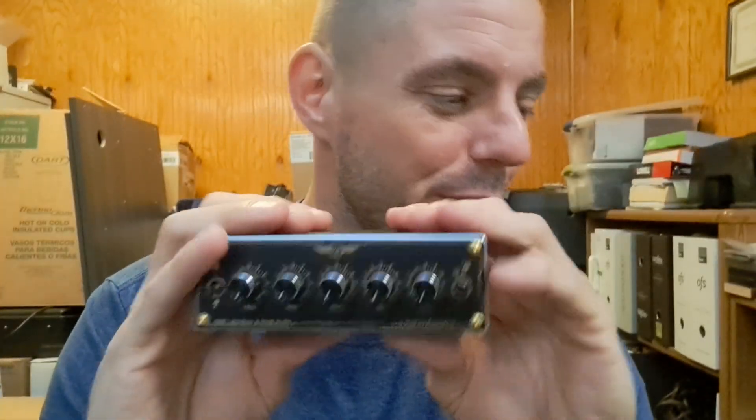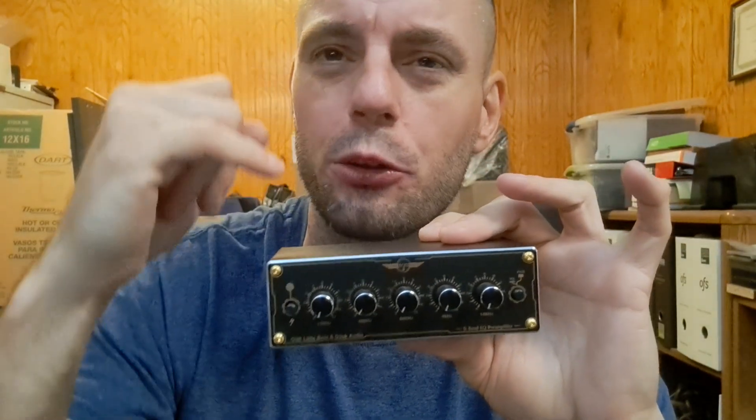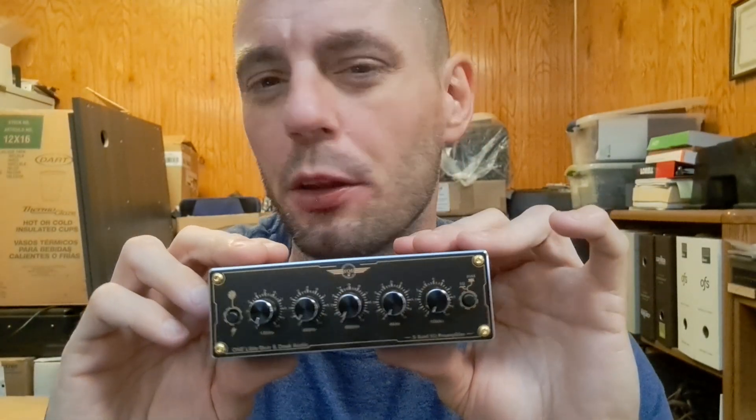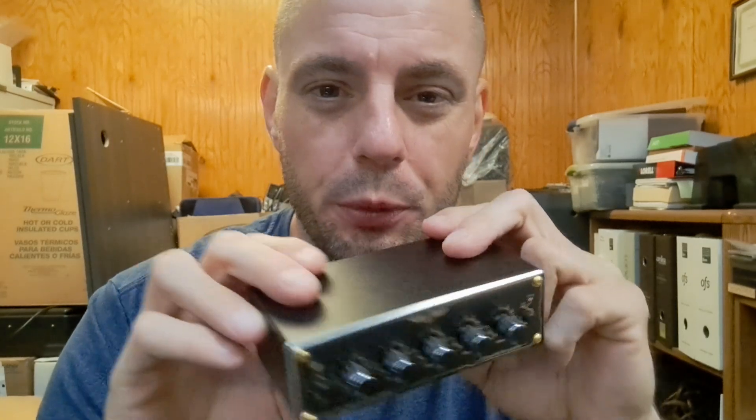I still can't believe how small this is — I mean, I know it says EQ Mini, but yeah, it's Mini alright. I don't know of any other equalizer in this price range that compares. They have the EQ Pro, which has the same basic setup but also includes VU meters and Bluetooth. I'm kind of glad this one doesn't have a volume knob. I don't particularly care for an EQ with a volume knob — I'd rather just use the main volume on the receiver.